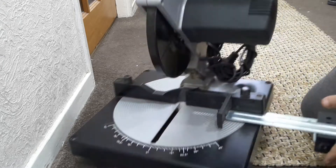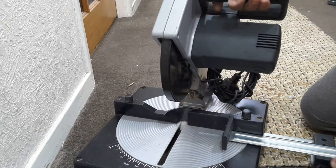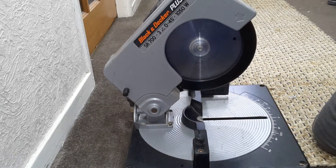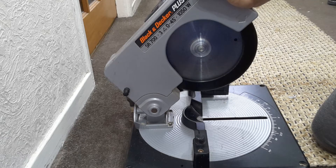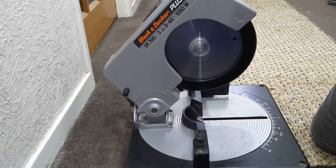So it's a nice little mitre saw — Black and Decker Plus SR 700. I've used it once and it's wonderful. Thanks for watching, see you in the next video, and don't forget to like and subscribe. Bye bye!